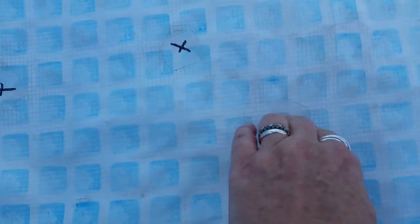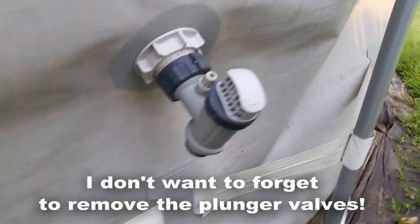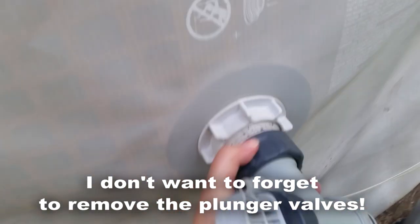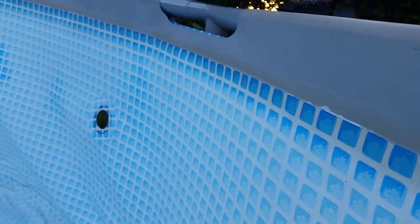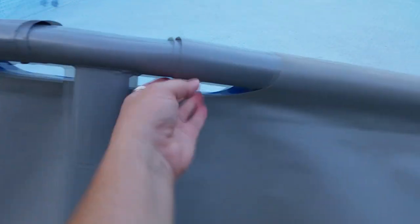I also go around and look for any holes that might be in the pool. Once I believe it's completely dry, I'll go ahead and start taking down the frame.